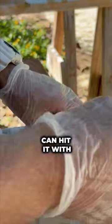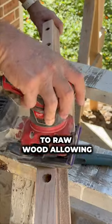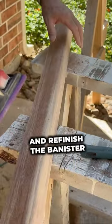Once that's taken place, we can hit it with the sander, and that'll take it down to raw wood, allowing us to restain and refinish the banister.